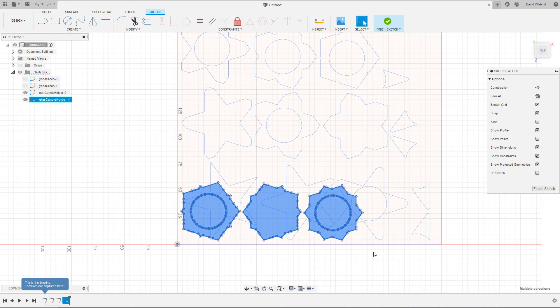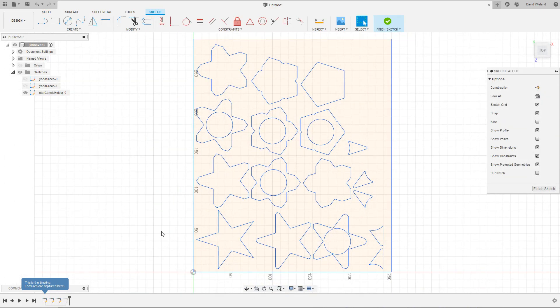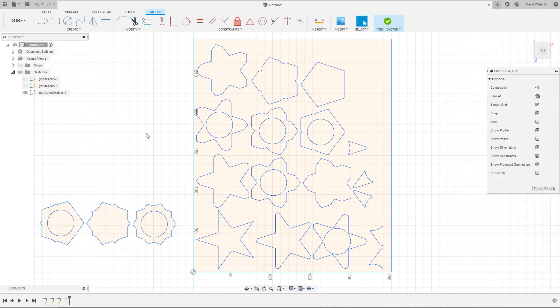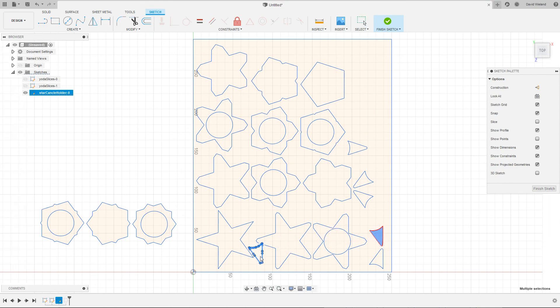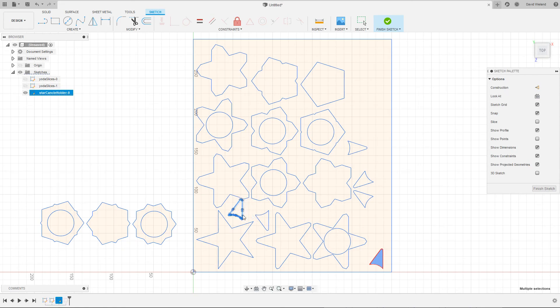I'm going to go into the second sketch, select all of these with Ctrl-A to copy, finish, move into the first sketch, and paste them with Ctrl-V. Then for now I'll just move them off to the side. Now here you can see that there's a lot of unused space. The easiest thing is to simply select these small pieces and just move them somewhere in here. It'll cut perfectly fine and it just saves a lot of the workpiece to be used for other things.